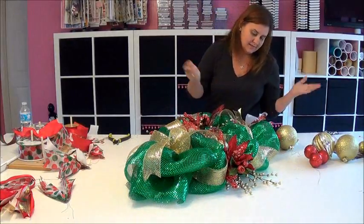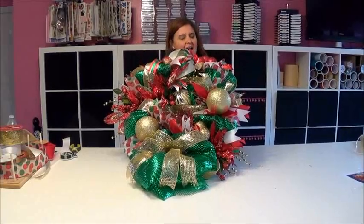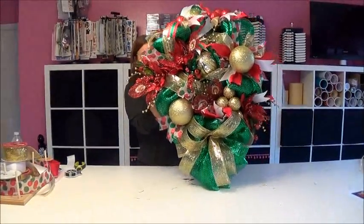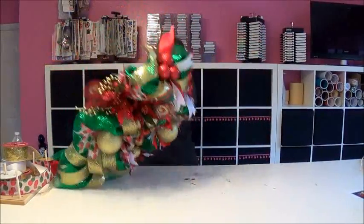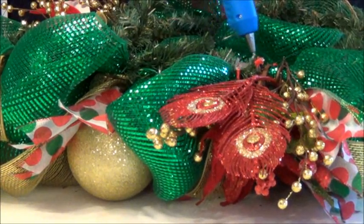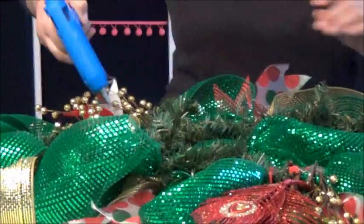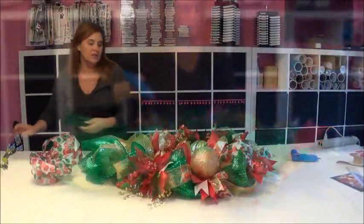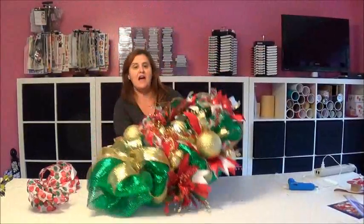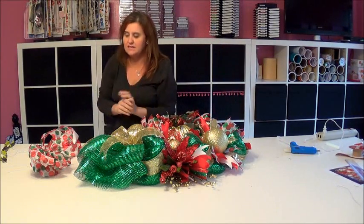We've attached everything, stuck the ribbons on, and it's looking pretty — but I'm still not satisfied that everything is secure. Even though it should stay if I hold it up, I want to make sure. So now I flip it upside down and use hot glue to make sure my pieces stay where I want them. I hot glue where I put my big sticks and stems. Now flipped back over, nothing is coming off this wreath in a mach-40 wind — everything is tied and glued to the back.